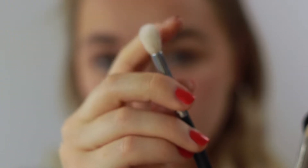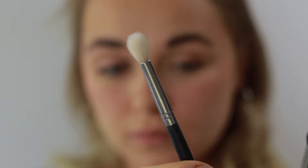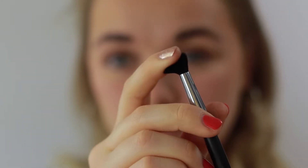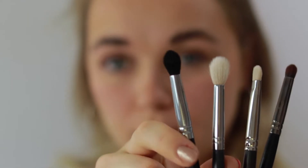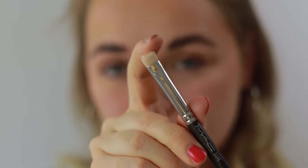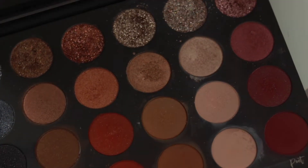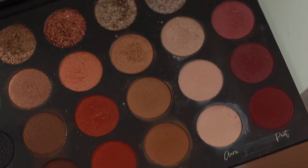Now I'm taking the brushes I'm going to use for today's look. The first is my Morphe M573 for the crease and blending, then my Morphe M139, which is more of a shading dome brush I can also use for blending. Then my MAC 239S, a flat shading brush great for packing on color, and finally my Morphe E18 for underneath the lower lash line.